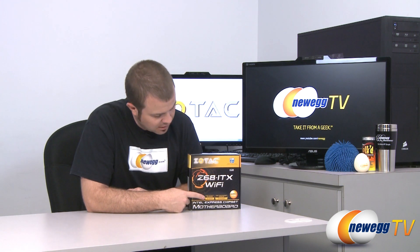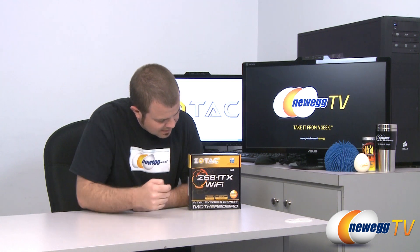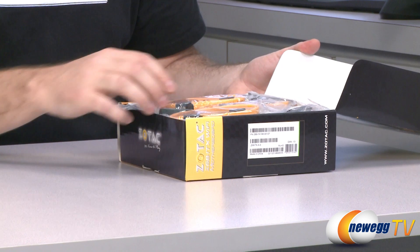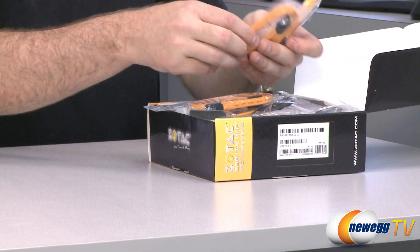Z68 also enables QuickSync technology for fast video encoding with Sandy Bridge processors, and Intel Smart Response technology, which allows you to use a small SSD to cache your data and speed up your hard drive speed. Anyway, let's get on with an unboxing and start with accessories.